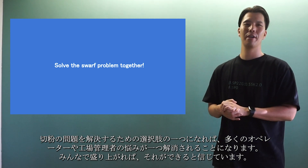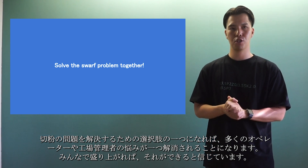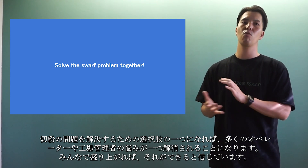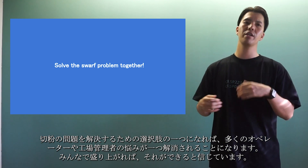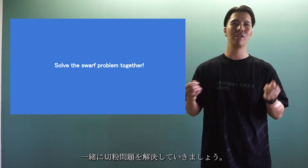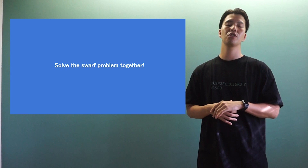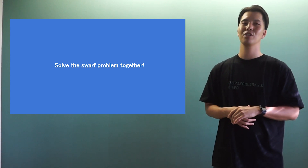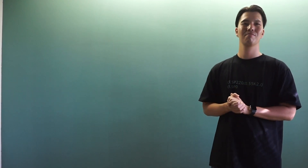Thank you for asking many questions. We would like to spread this wonderful technology to the world. If it becomes one of the options to solve the swarf problem, it will take one of the worries out of the minds of many operators and factory managers. I believe we can do that — if we all get excited about it, let's work together to solve the swarf problem. If you are interested in oscillation cutting, please contact your local sales representative. Together, we can solve the swarf problem in your factory. If you like the video, please click the like button and subscribe to our channel. Thank you for watching. Bye!